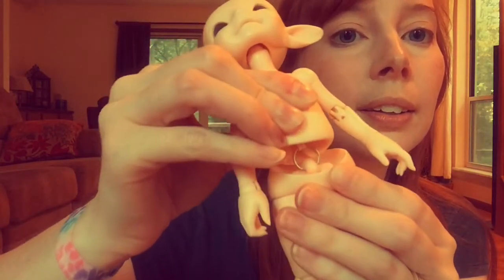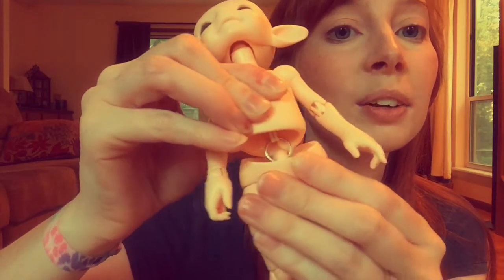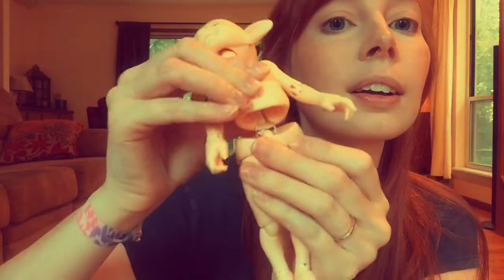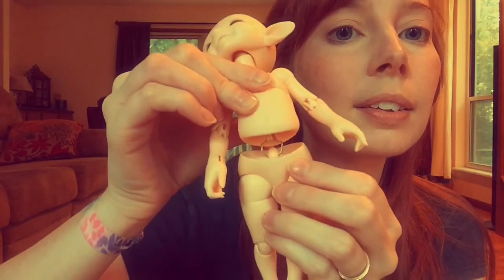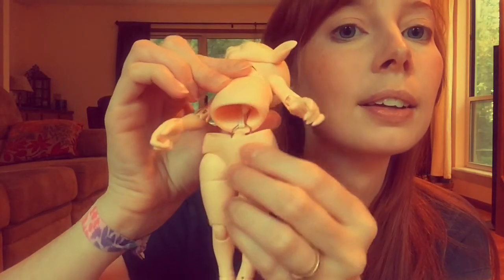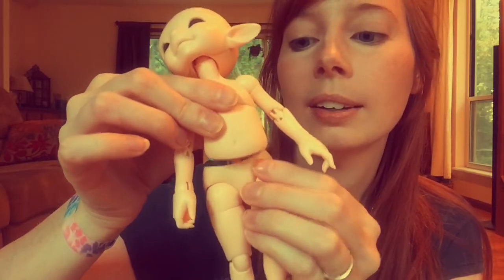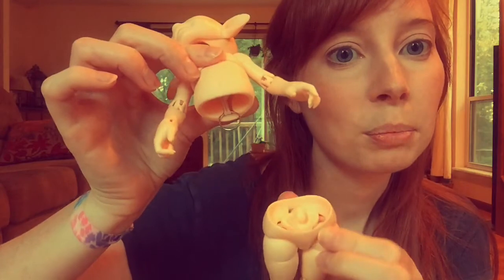Now you'll see a hook in there, and then there's a metal ring around it. You're just going to pull that hook until it slides into that slot, and that back torso piece. So it's in there — now you're apart.